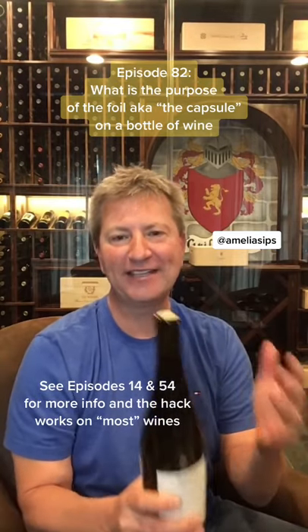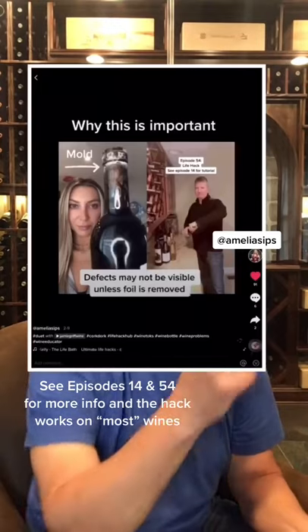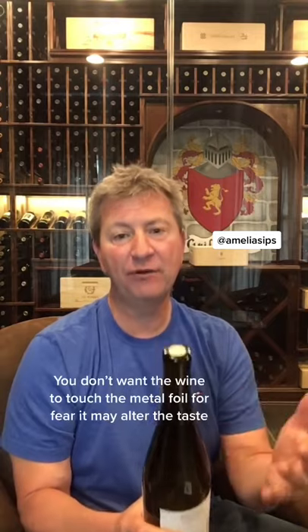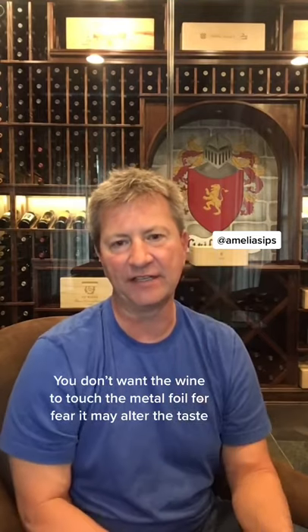Yes, in a formal wine setting I would never do that, but in my house I do it all the time. Amelia Sips did a great video about why it's important to remove the foil. Now the one critical rule is: if you do cut the foil, you don't want the foil to come in contact with the wine when you're pouring it. But obviously if you just tear it off, it doesn't have any issues.